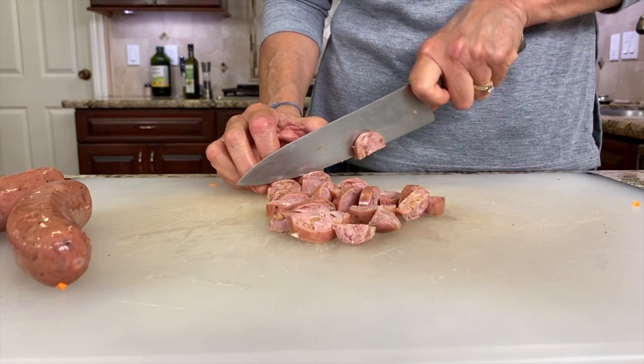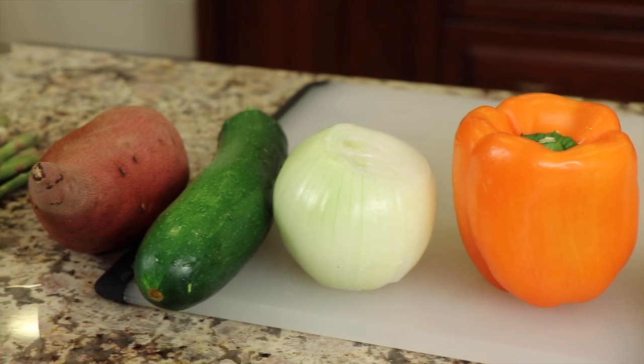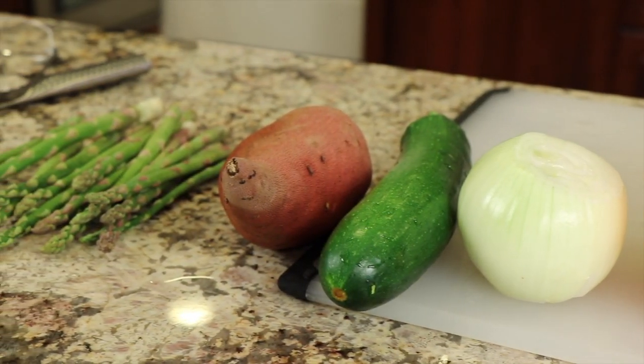Let's talk about ingredients. First up is our sausage — I'm using Adele sausage, this is chicken apple, it's fully cooked and ready to go. All we have to do is reheat it. Costco has a good deal on that. For our veggies, the sky's the limit — use what you like. I'm using some organic bell pepper, onion, chopped zucchini, and a sweet potato today.